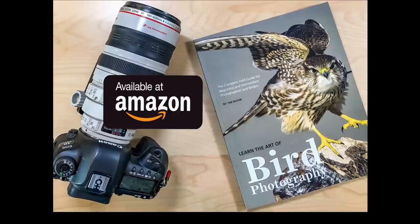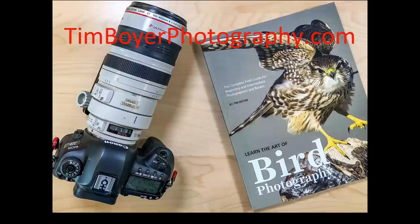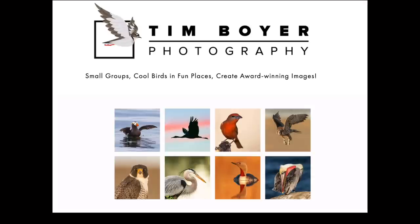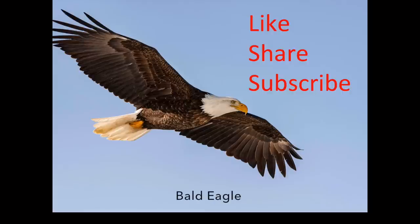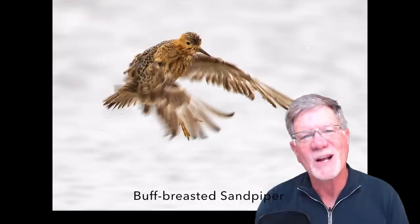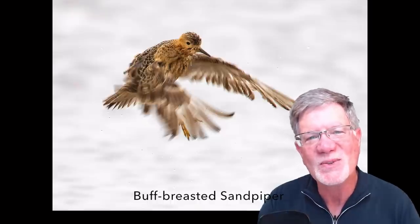If you want to learn more about bird photography, you can get a copy of my book, Learn the Art of Bird Photography: The Complete Field Guide for Beginning and Intermediate Photographers and Birders. It's available on Amazon as a Kindle and as a trade paperback. If you'd like a signed copy, you can buy one from my website, timboyerphotography.com, and I'll sign it and ship it to you. If you're interested in learning even more, consider joining me on one of the workshops I lead throughout the Western United States — you can see those at timboyerphotography.com. If you enjoy what I'm doing on my channel, give me a like, share, or subscribe. Thanks a lot for watching this week — I will see you next week.